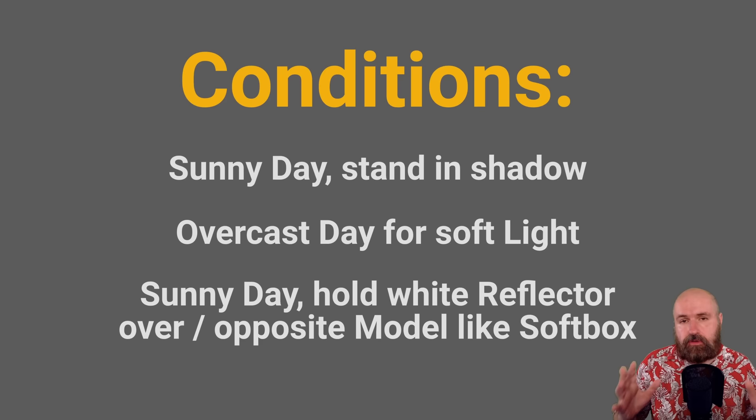For shooting conditions, I would suggest photographing on a sunny day but standing in the shadow, so you don't have that really harsh light on the face. A second choice would be an overcast day — a cloudy sky gives you natural soft light that doesn't create harsh shadows. You still want it bright enough to take sharp photos. Another choice is to go out on a sunny day and use one of these reflectors.